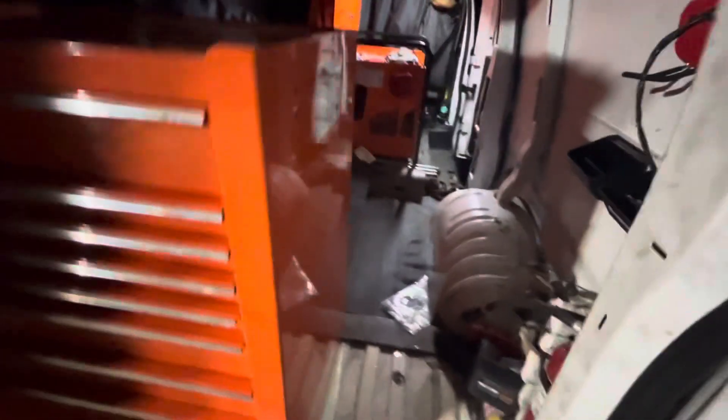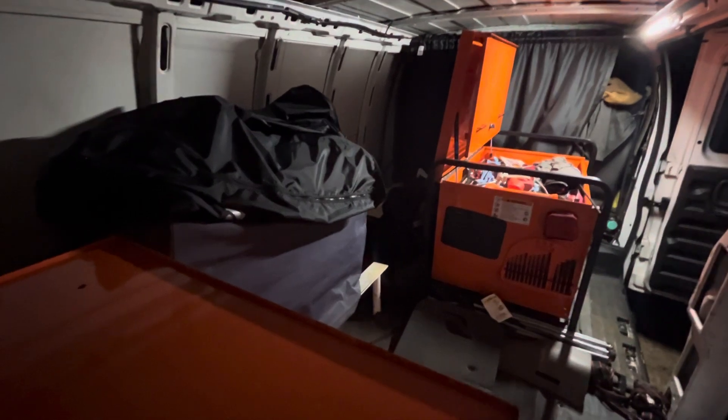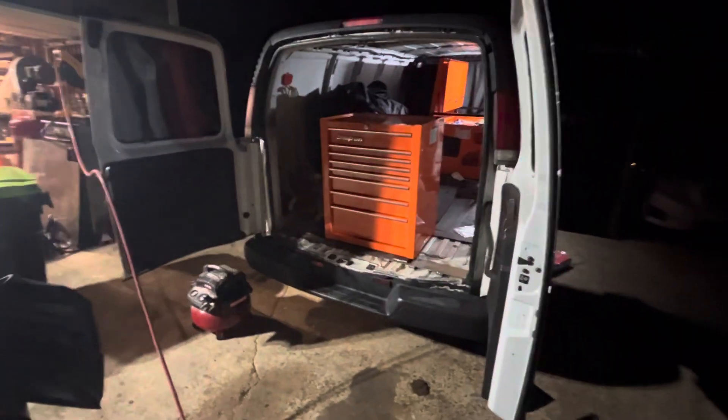That way I can utilize all the space behind the box as well — for parts or whatever I need to put in there. Behind that box over there I've got a smoke machine, my creeper, some mats and stuff. I'll probably put some jack stands back there too.